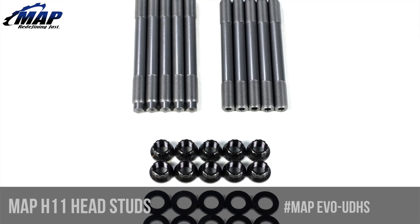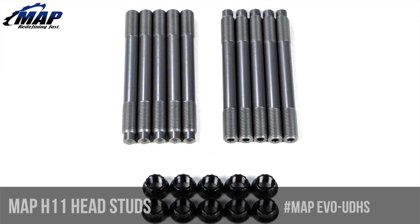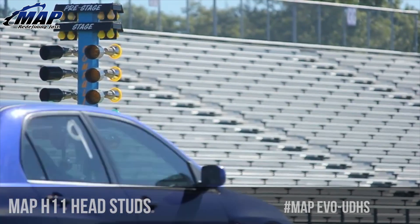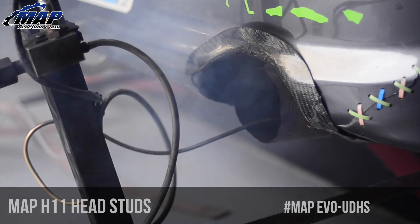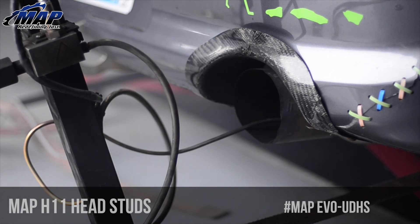Hey everybody, it's Eric from MAPerformance. Today we're going to check out our MAPerformance Ultimate Duty H11 head studs for your 4G63 powered DSM or EVO. Consider these an insurance policy for your head gasket. If you're looking to make big power but don't like the idea of lifting your cylinder head and replacing head gaskets frequently, these are exactly what you need.